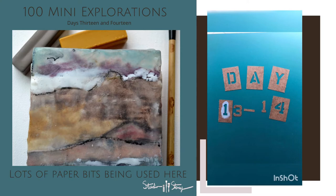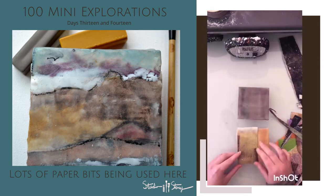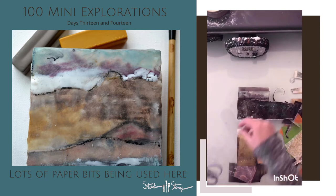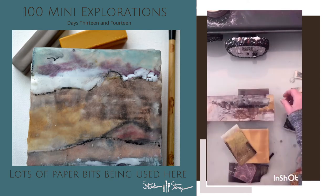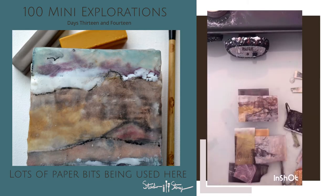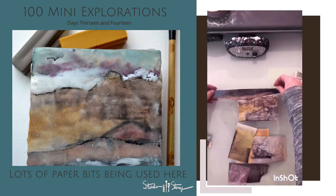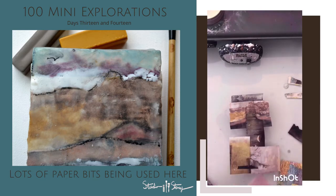Day 13 and 14 of mini explorations coming at you. Today I'm using some National Geographic papers that I've distressed with citrus — if you want to know that technique, just look it up, it's pretty prevalent and easy to find. I'm also using some hand-dyed papers with pastel and charcoal, and just some general mixed-media collage papers.